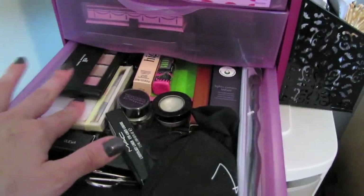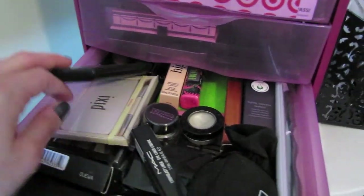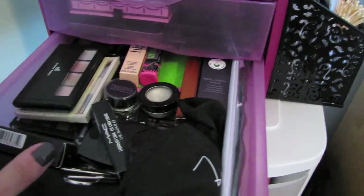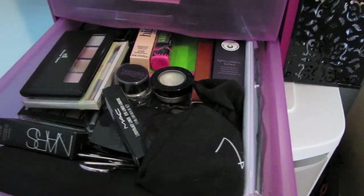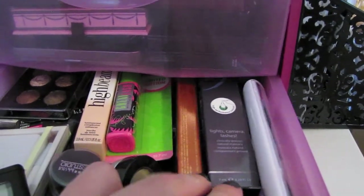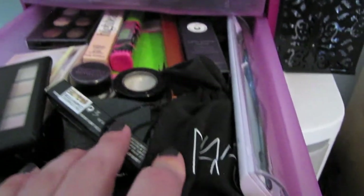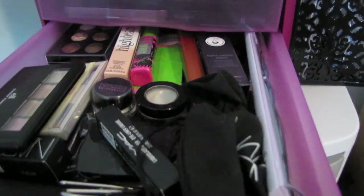This drawer has more stuff: an Elf palette, a shimmer palette, a pixie palette, then some bigger palettes down there I can't even get into or I won't be able to shut the drawer — an Elf palette, a bigger one, and a BH Cosmetics or Crystal Scent. There are some Wet n Wild palettes, stuff I haven't opened yet, an extra mascara, a couple extra mascaras, some brushes, a NARS gift from Sephora, and an eyelash curler.